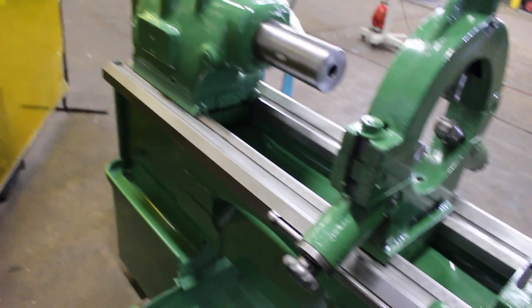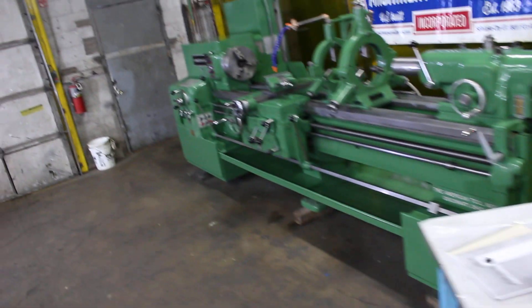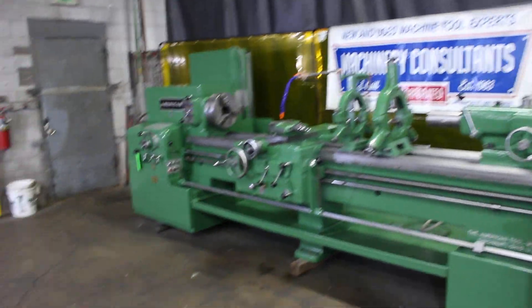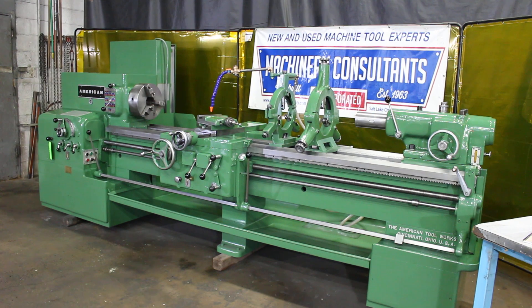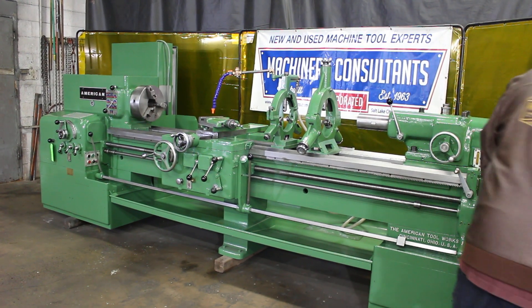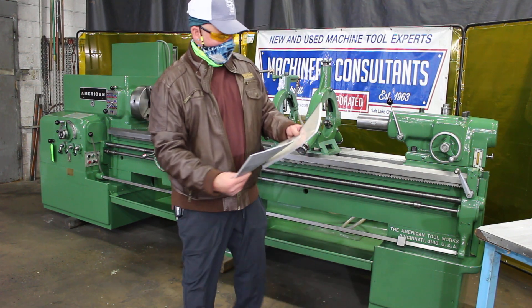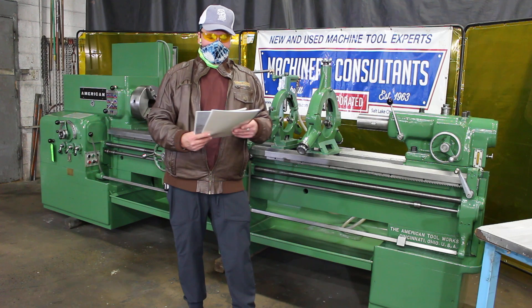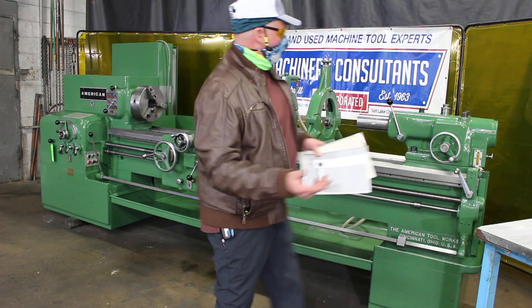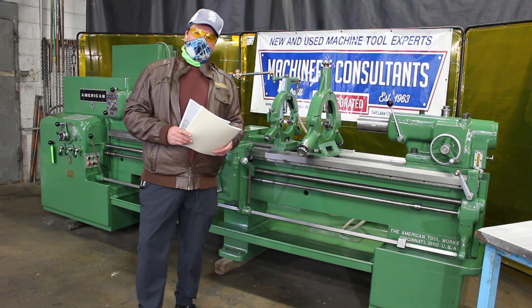Let's go ahead and wrap it up. By the way, we have the manuals on this machine — the instruction book as well as the parts manual. Until next time, we're here at Machinery Consultants at www.machineryconsultants.com. This is stock number 1050. Request a quote on a 19 and a half by 88 American lathe. We look forward to working with you in the future. Thanks again, have a great day.